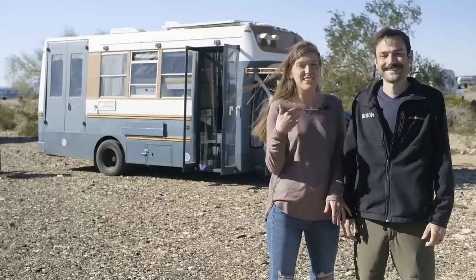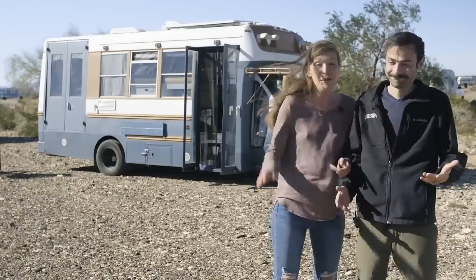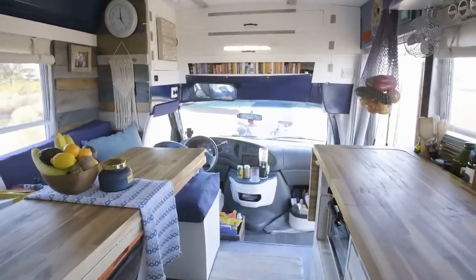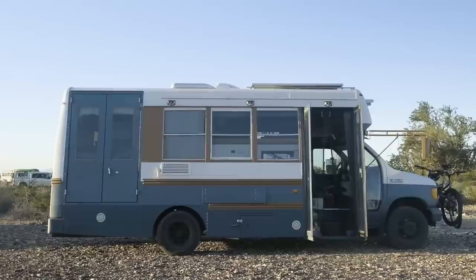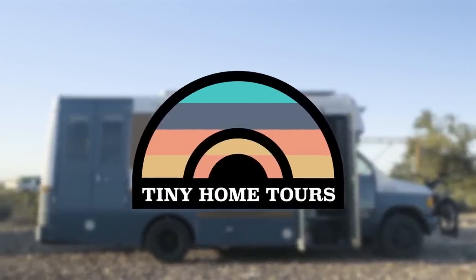Hi everybody, I'm Carson, this is my husband Brendan, and this is our school bus that still doesn't have a name, but we'd love to show you inside.